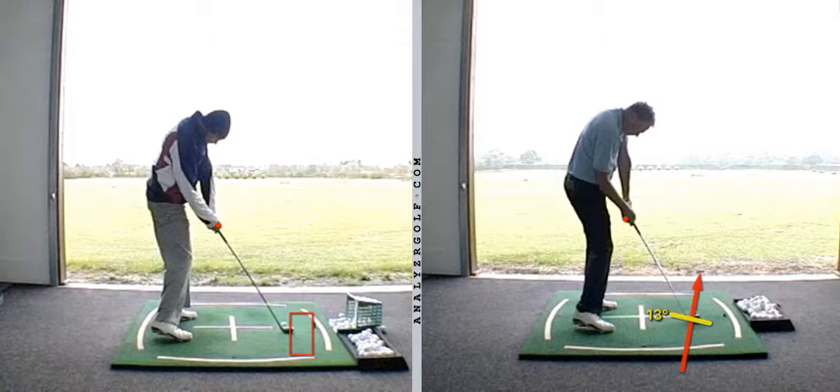If the path and the club face match up and are equal amounts to the right, we get a push. If the club face becomes more to the right than the path, the ball curves to the right, which is sort of what we were experiencing. Ideally, in order to draw the ball, we need a club face that's slightly closed to the path but still open to the target. So the club face would be pointing a very small amount to the right — where we want the ball to start — and the path would be going further right of that, which would draw the ball back.